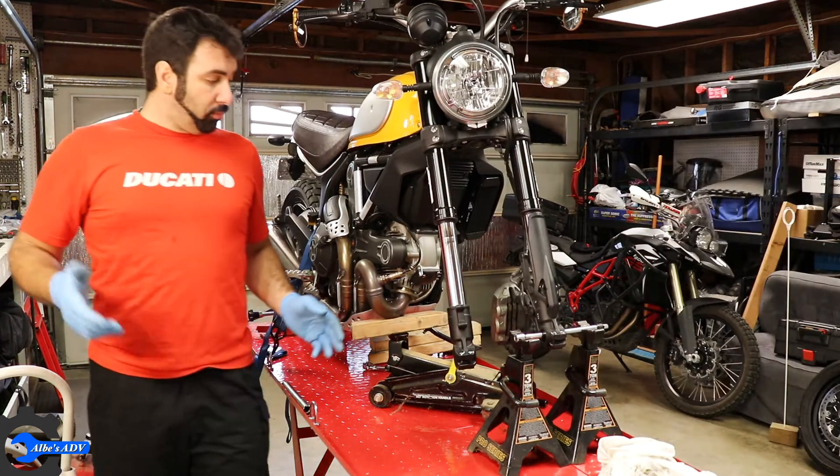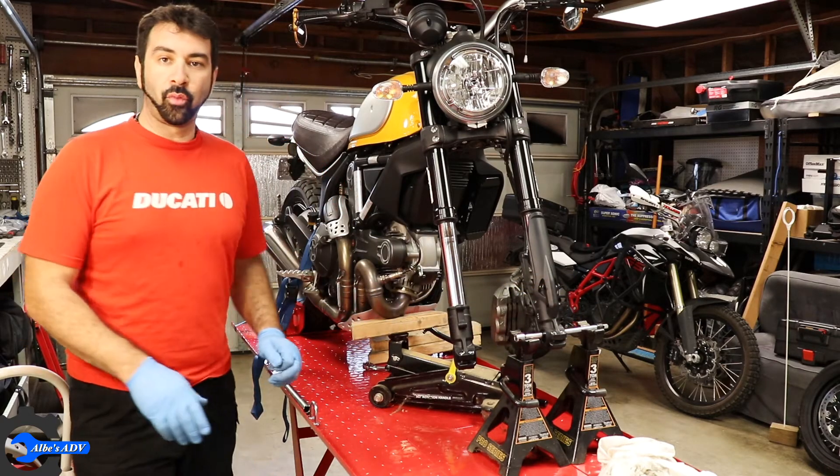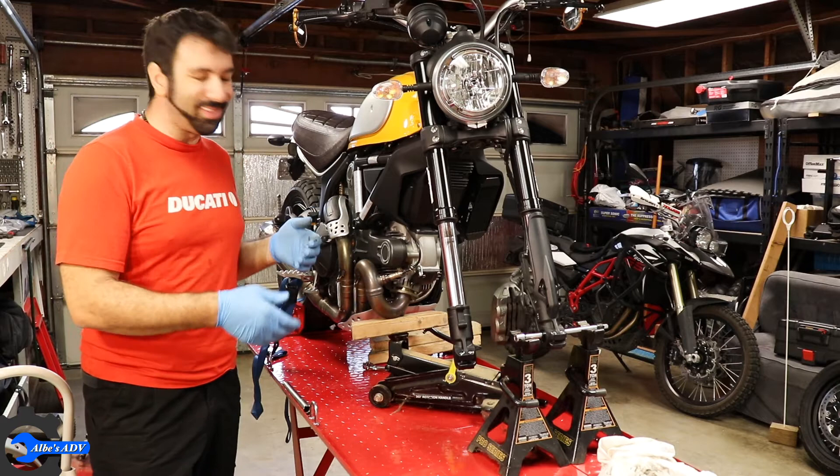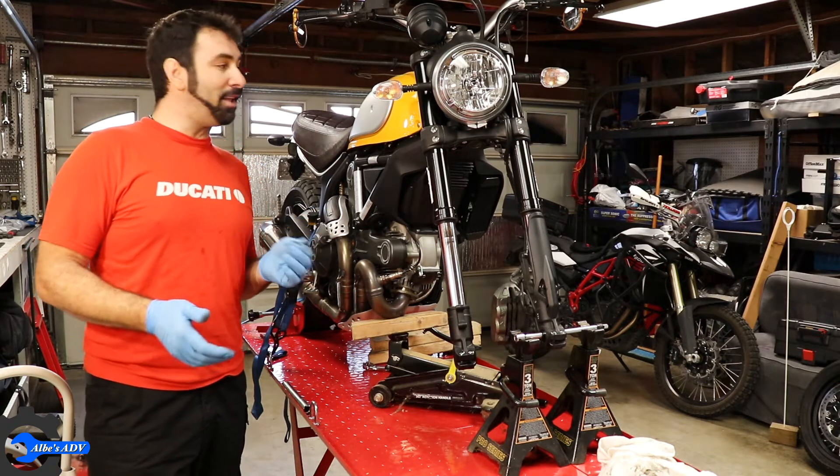Now the weight is being distributed between here, here, and the rear wheel so nothing is under major stress. So it's time to start working on the fork itself.